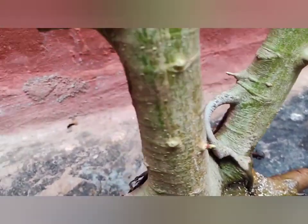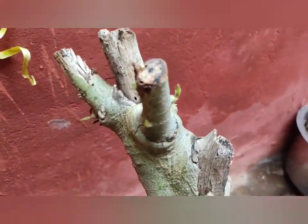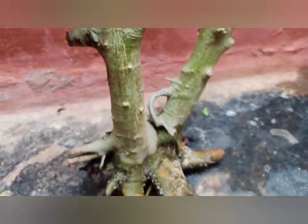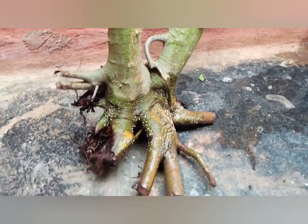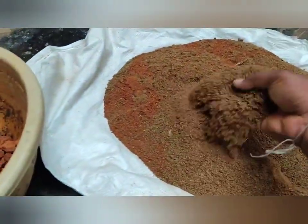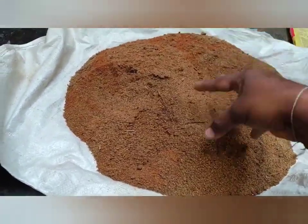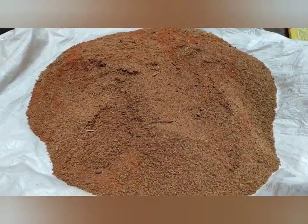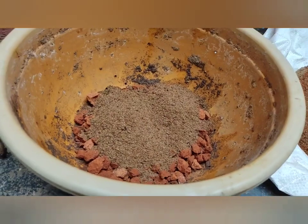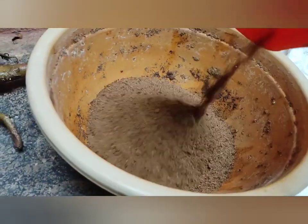In water, my tree has started to grow well. Here you can see new buds coming out. Now it's time to plant this tree in soil. Before planting any tree in a pot, make sure there is a good drainage system. Here I am using some brick pieces to make a drainage layer, and after that we will add a soil mixture layer and then place the tree.